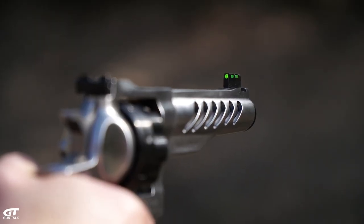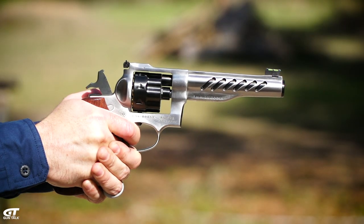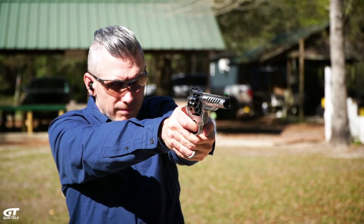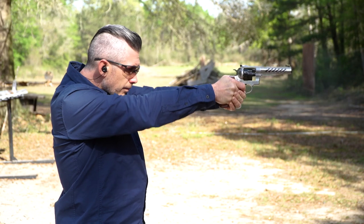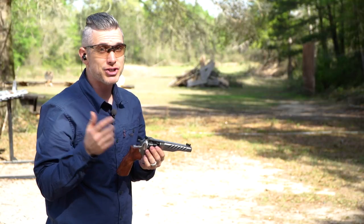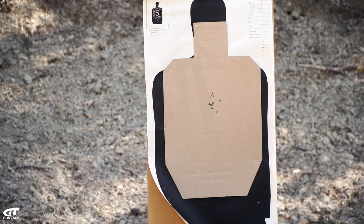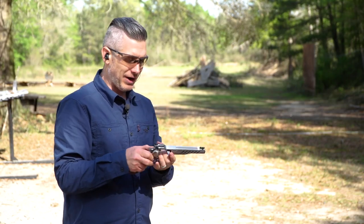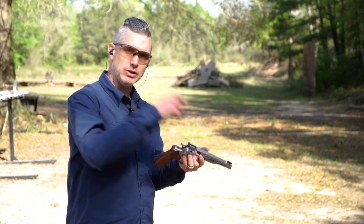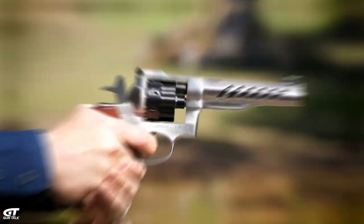This has a fiber optic front sight that's easy to pick up. Those are my first shots out of this gun and they're pretty tight — all in the A-zone, which is what you want. Everything comes out at once, you dump it, load a new one, and you're good to go. New gun from the Ruger custom shop: the Super GP100.